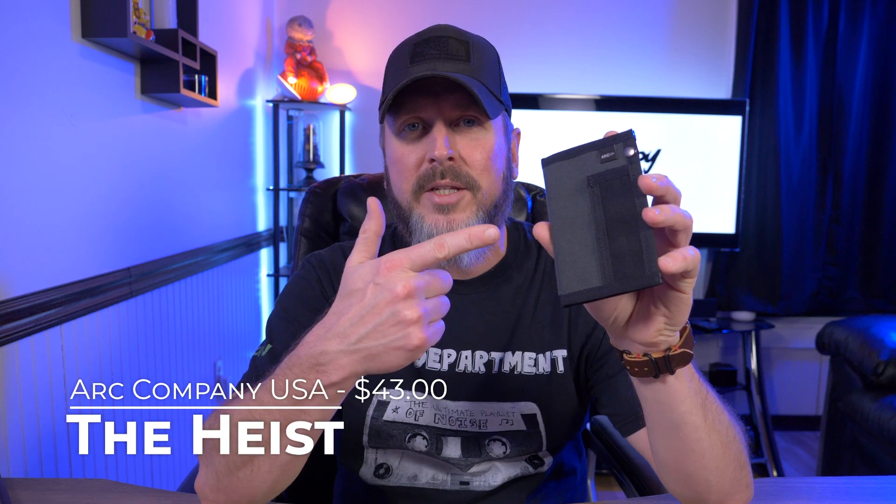Hey guys, welcome back to another video. Today I'm taking a look at the Heist Mini Notebook Wallet from Art Company USA. Let's check it out.